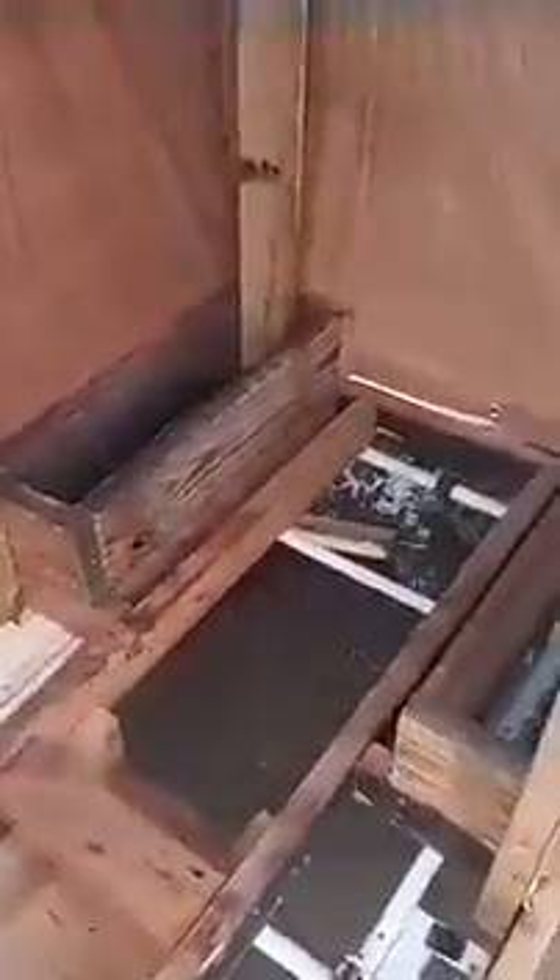This is my bike RV. Got the tarps on the walls and on the roof. This is the inside of it. Still have to get the floor down, but once you get inside — these will be up — but this is the general size of it.